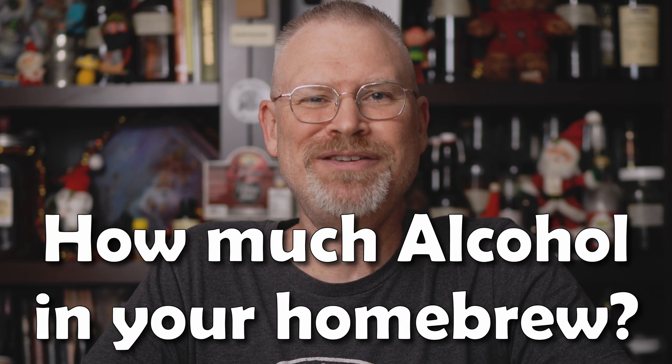Let's talk about calculating the ABV of your homebrew. Very, very simple. We're going to break this into four pieces. This formula is very, very simple, but let's start with part one.